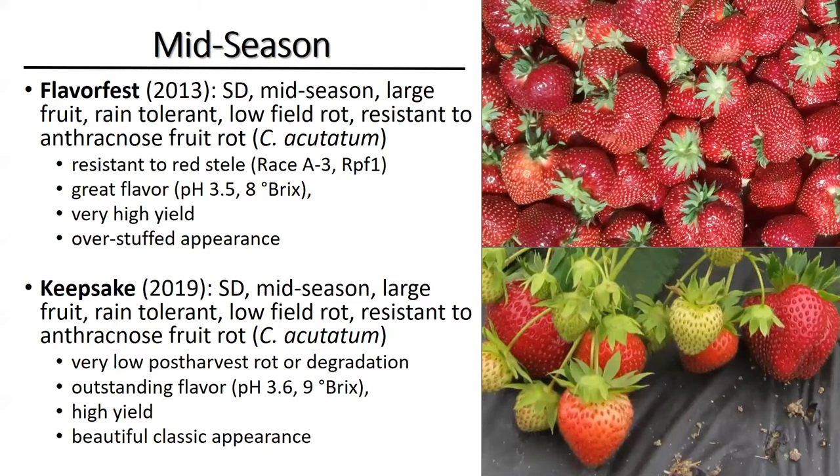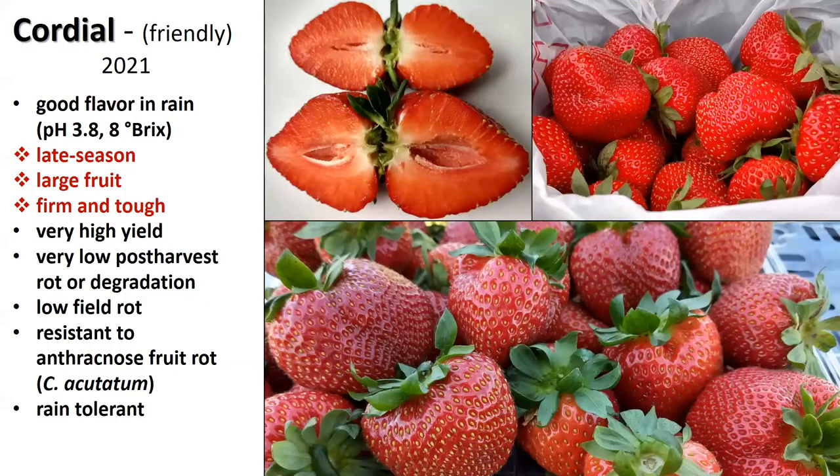Keepsake has a beautiful classic fruit shape, whereas FlavorFest appears sort of overstuffed. A new cultivar that we've just released this year — in spite of all the challenges of the year — is for growers who have said they need a late season cultivar with large fruit to grow on matted row, though this one was developed on plasticulture, so it's fine on plasticulture.